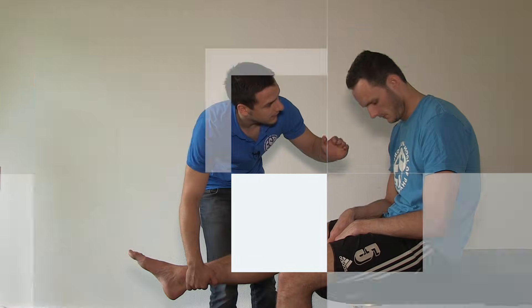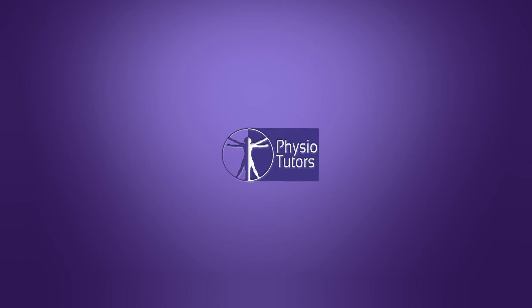This is going to be a video on the Varus instability stress test for radial or lateral collateral ligament instability in the elbow joint. Hi, welcome back to Physiotutors.